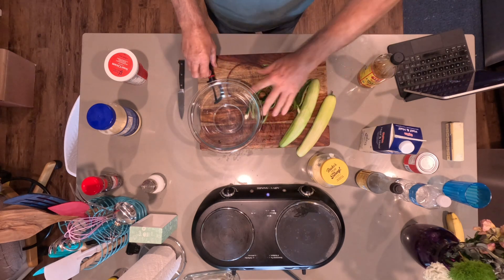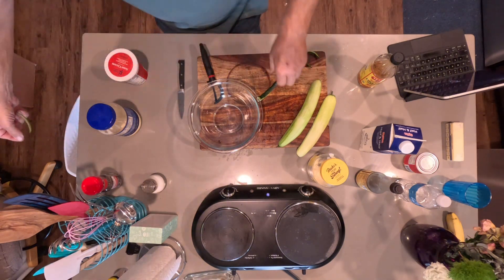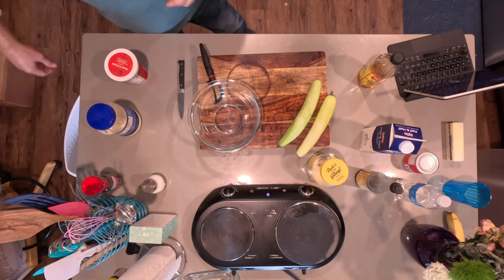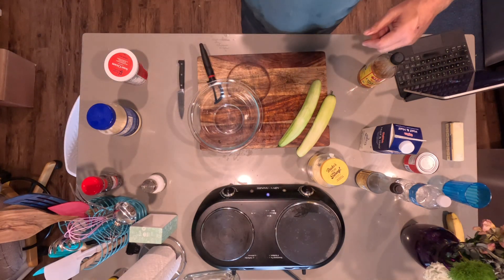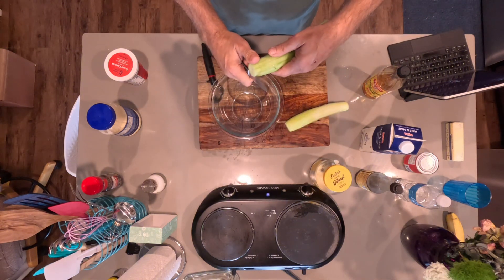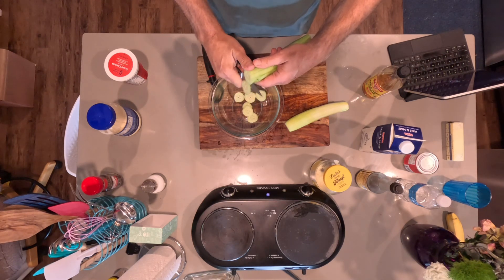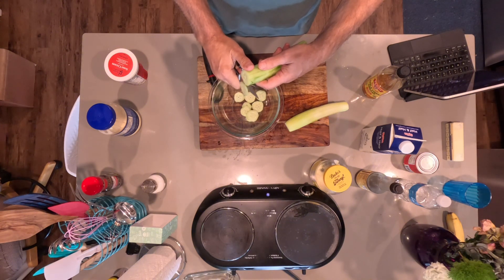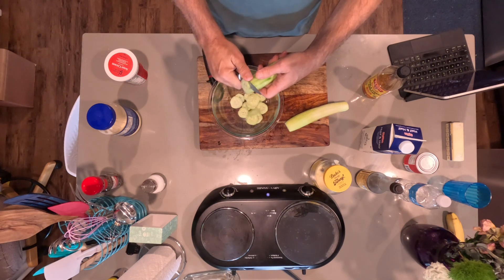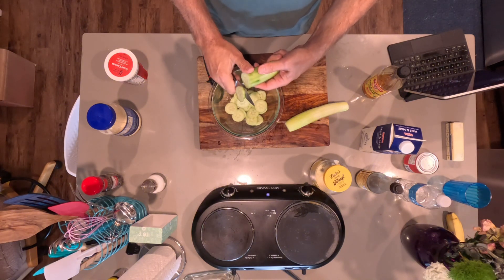There's the cucumbers. Now I like to peel all that bitter peeling off of there — get rid of it. So let's go ahead and slice these real quick, just slice them into a nice, decent, civilized thickness. These make a nice little salad.